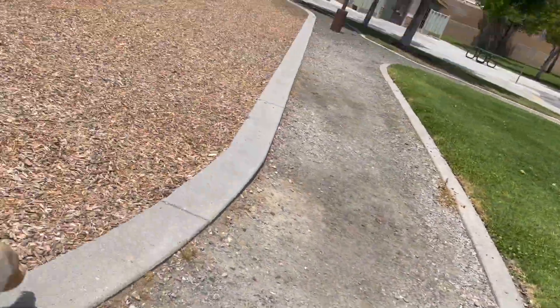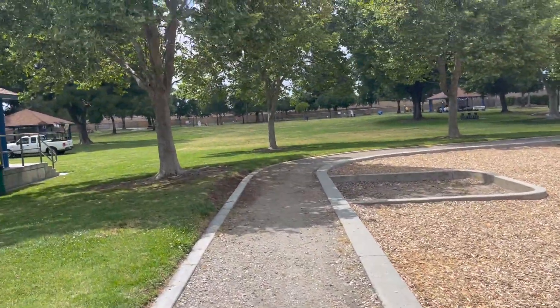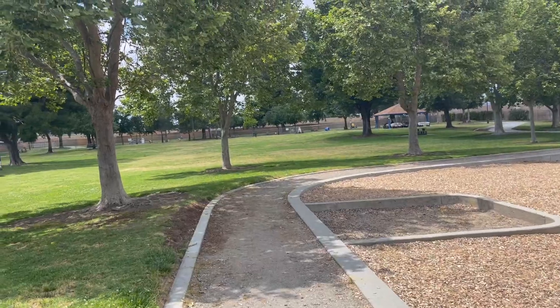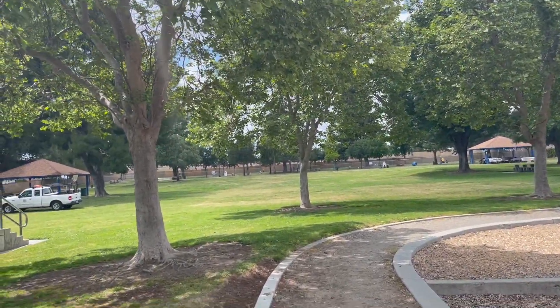All right guys, so me and Callie are at this park. It's called Anderson Park — it's in Rialto. Back here they have this obstacle course. We'll show you guys when we get there.